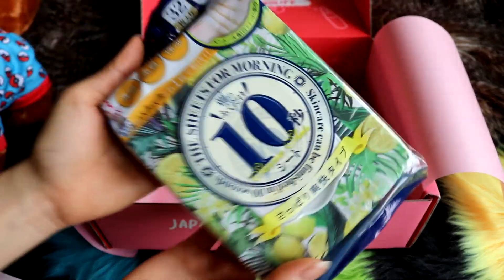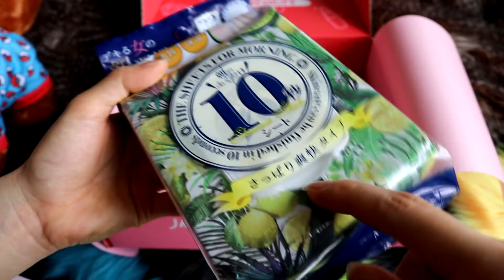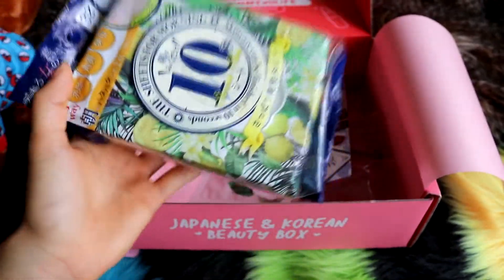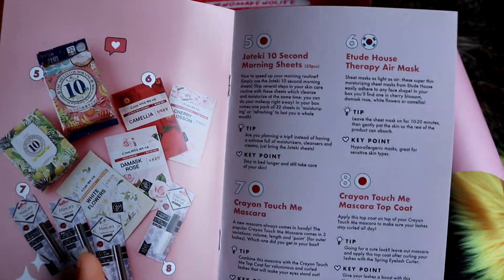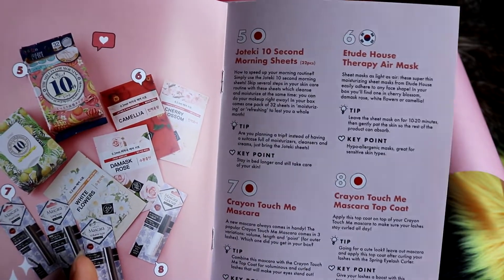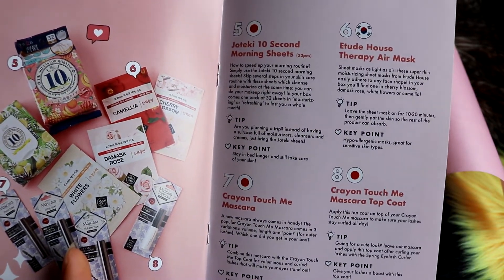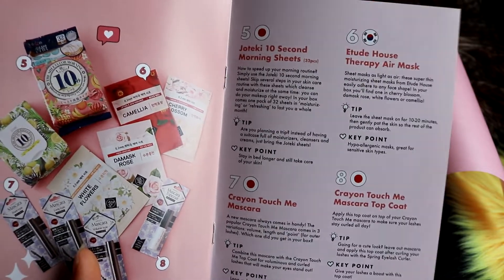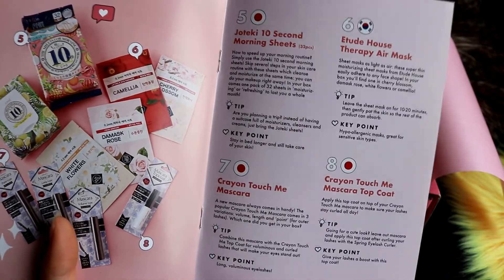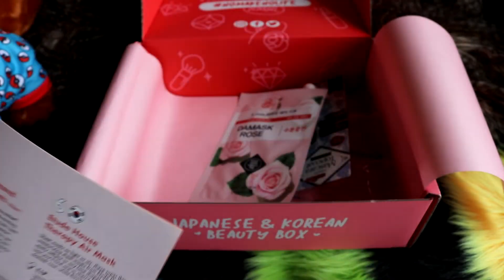I believe it is this one — it's quite heavy actually. It says Joteki 10 Second Morning Sheets — we got 32 pieces. This is how to speed up your morning routine: simply use the Joteki 10 Second Morning Sheets to skip several steps in your skincare. They cleanse and moisturize at the same time so you can do your makeup right away. One pack of 32 sheets of moisturising or refreshing to last you the whole month. Are you planning a trip? Instead of having a suitcase full of moisturisers, cleansers and creams, just bring the Joteki sheets. Key point: stay in bed longer and still take care of your skin.